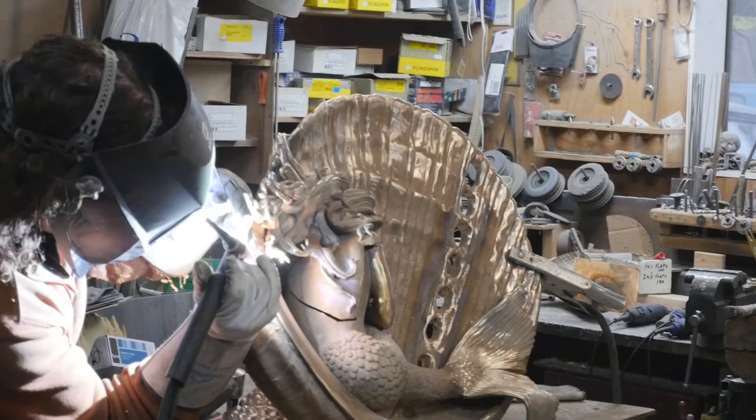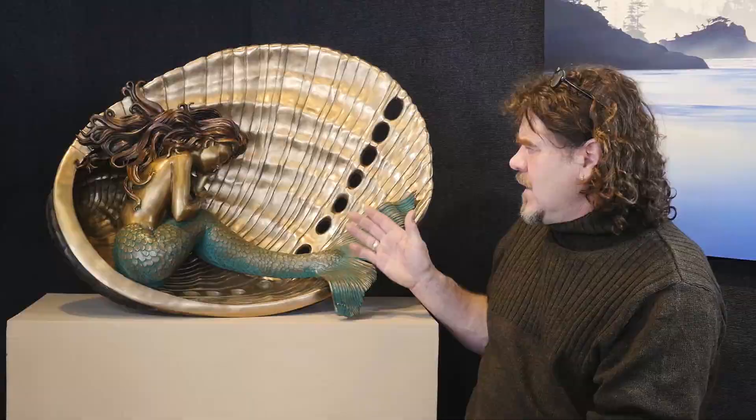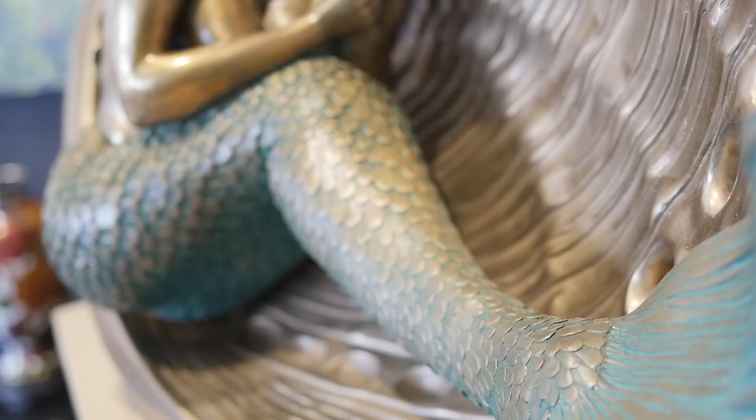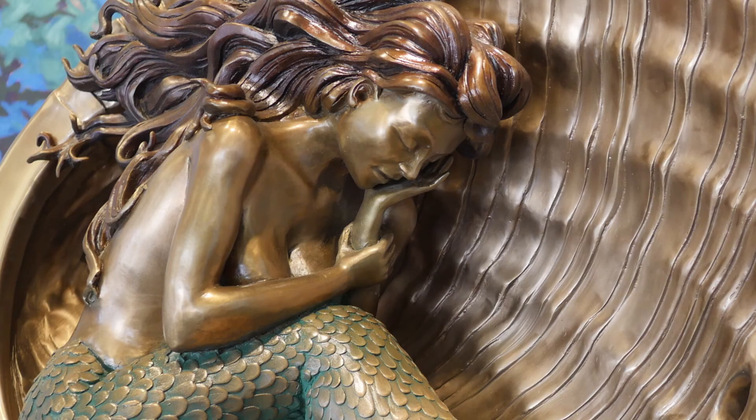Once the bronze is all put back together and all the finishing and detailing is done, the final thing is the color application. There are three different kinds of colors: the green patina that exists on her tail section, her skin which is a slightly different color, and the shell itself. It has what's referred to as a ferric patina color on there.